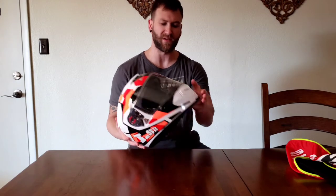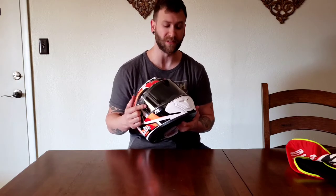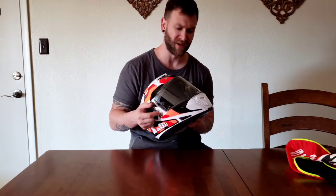It is DOT and ECE 22.05 rated. My experience with ECE rated helmets has been really good — back when I used to do a lot of track riding, I had three different Shark helmets which were ECE rated and I absolutely loved them. Also, the shield here is scratch resistant, UV resistant, and fog resistant. It's all kinds of resistance, which should be really helpful especially in the cooler months.